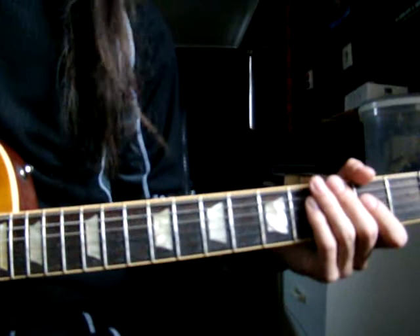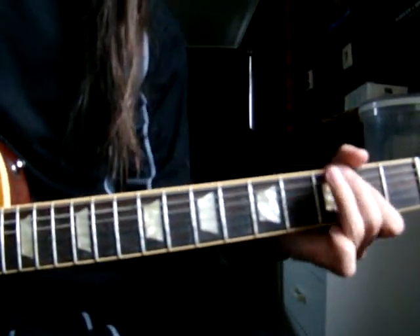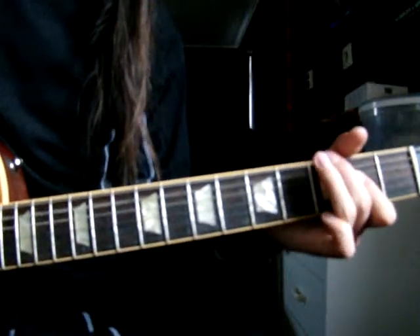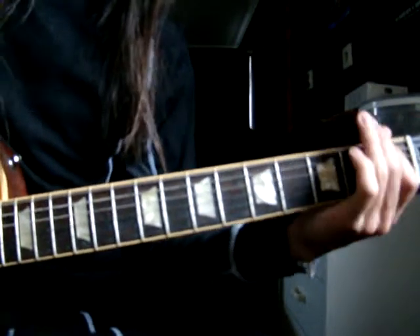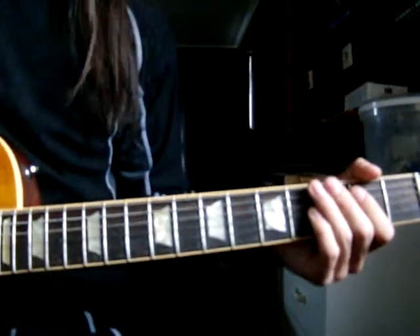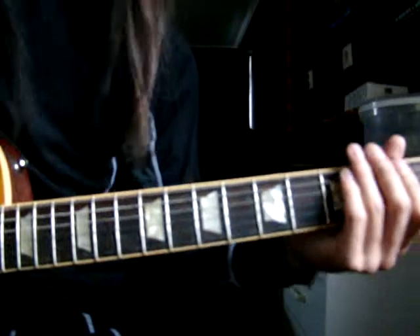Like that. And you do it six times. So you do it like this. And then you end on this one, which is the last note before you start all over. And then you go down — on the sixth time, you end on this.